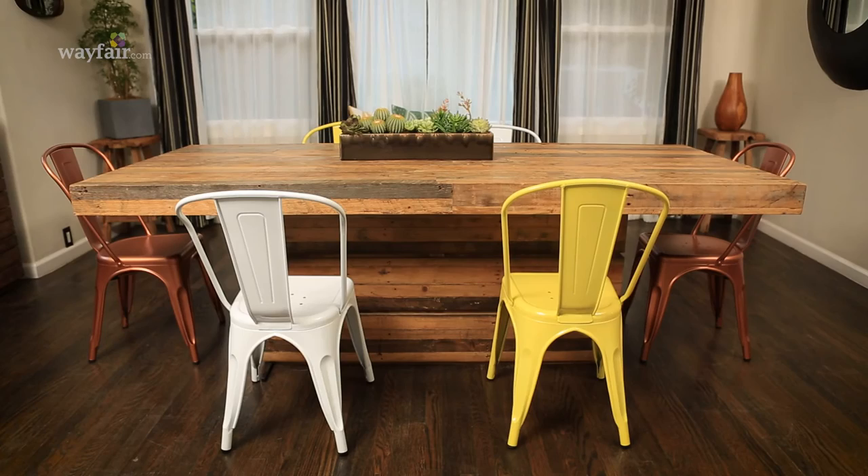With these four tips, you will be mixing and matching like a professional. You can find all of the styles of chairs that I used on today's video at Wayfair.com. We'll see you guys next time.